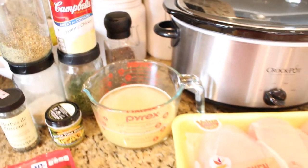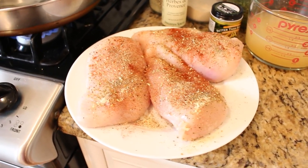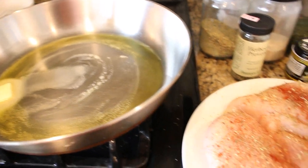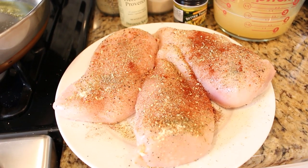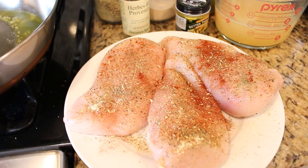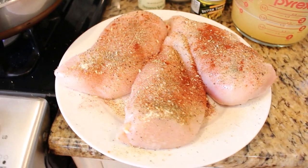I have been browning my meat lately before I put it in the crock pot — it adds a whole layer of flavor and I think the finished product looks better too. I've seasoned this chicken really well with garlic powder, Mrs. Dash, poultry seasoning, some pepper, and a little bit of red paprika. I'm browning it in a pan with some olive oil and butter, just a few minutes per side.